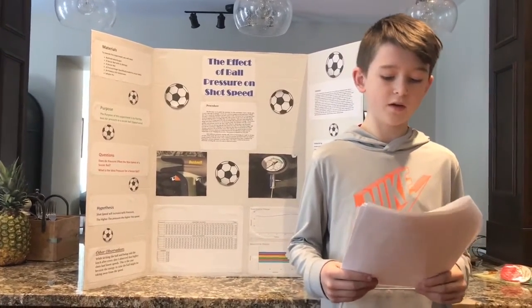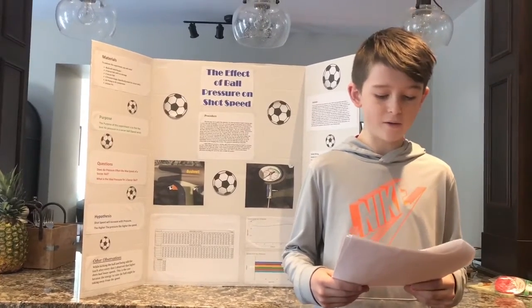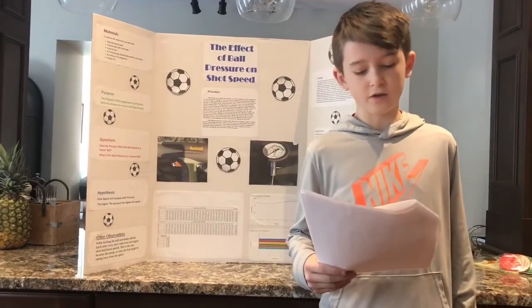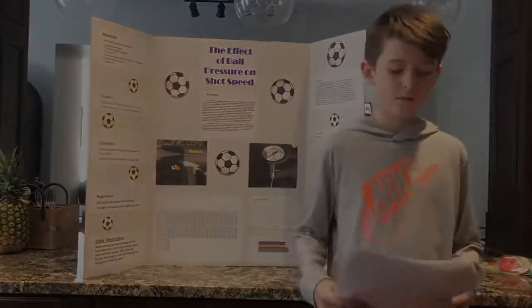To improve this experiment, I could have a very precise kicking robot programmed to hit the same spot of the ball with the same part of its foot and the same power, so it will be the perfect experiment with no factor to mess with the results. It's been Maximus Gamberg — thanks for listening.